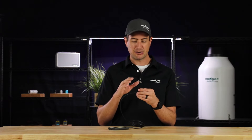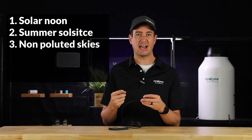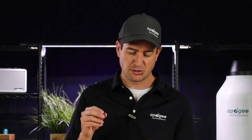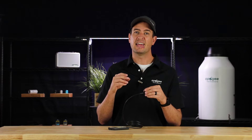Ideally, the measurements on your meter should be taken as close to solar noon as summer solstice, in non-polluted skies, minimal humidity, and the sensor perfectly level. Be aware this calculator will give you an ideal number, so if you have less than ideal conditions, your numbers may be a little bit off. This tool is not to be used for calibration. Its purpose is to identify if meter readings are drastically out of spec.